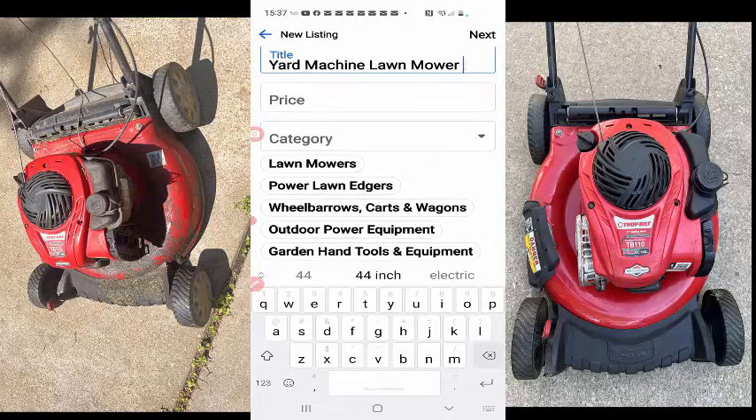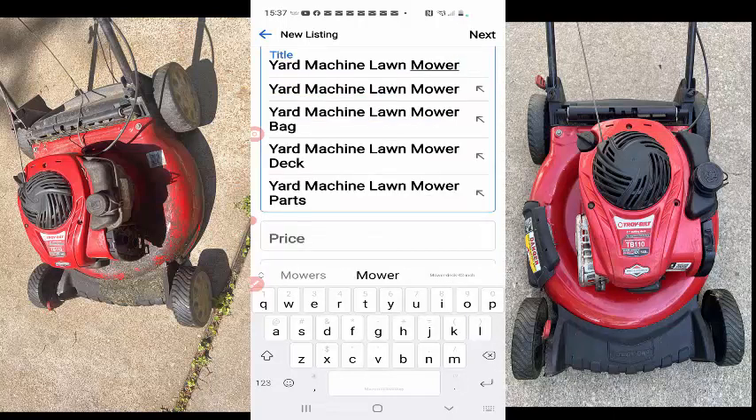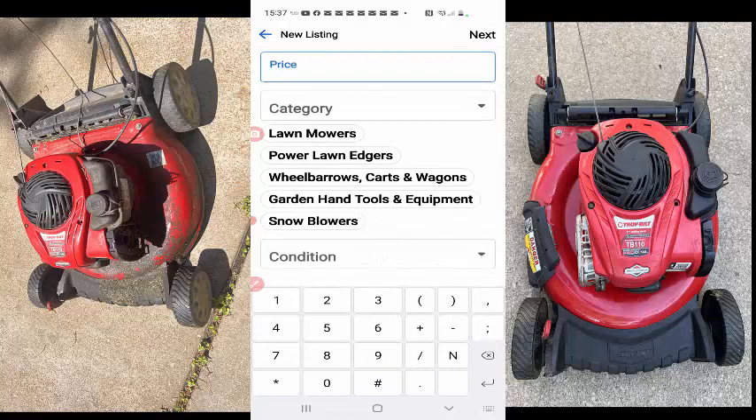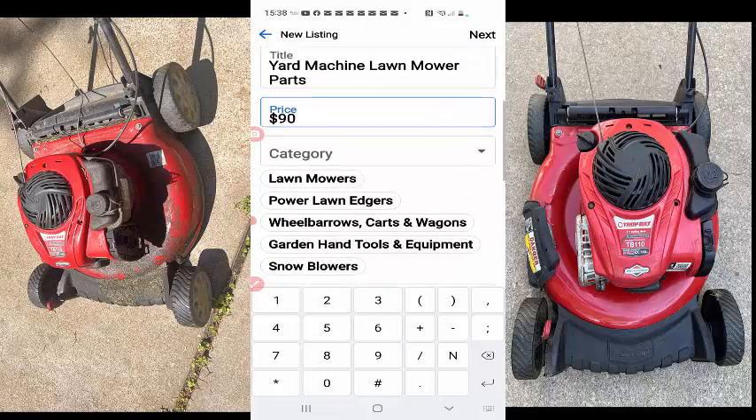I don't know why it's putting that in there. Let me just continue. Why is this doing this? Net price, and I'm gonna do — how about 90?